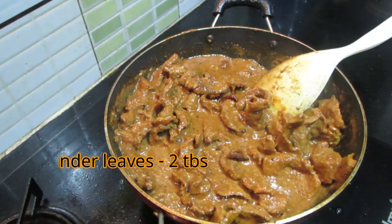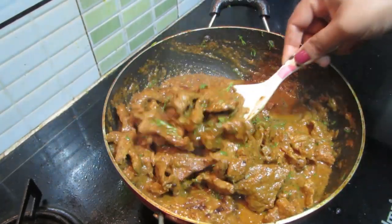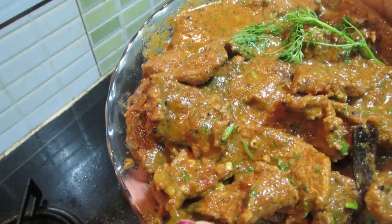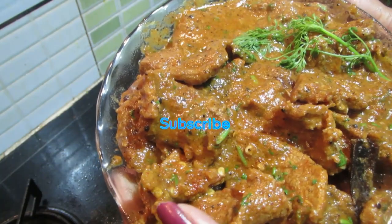Then mix the ingredients together, put it in a bowl. It will taste great. This recipe will give you feedback. Please like and subscribe to our channel. Bye.